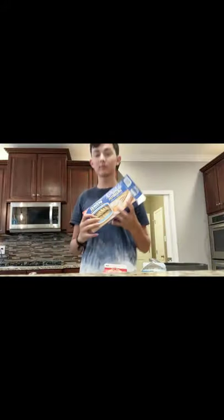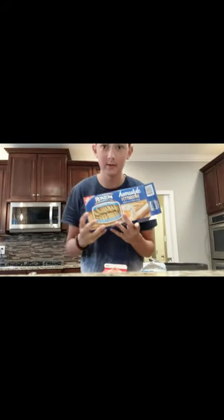Alright guys, so now we're in the kitchen. We're ready to start making our — well, not homemade exactly — but we're hooking up the bag, as they say. So remember guys, we've got our fettuccine.